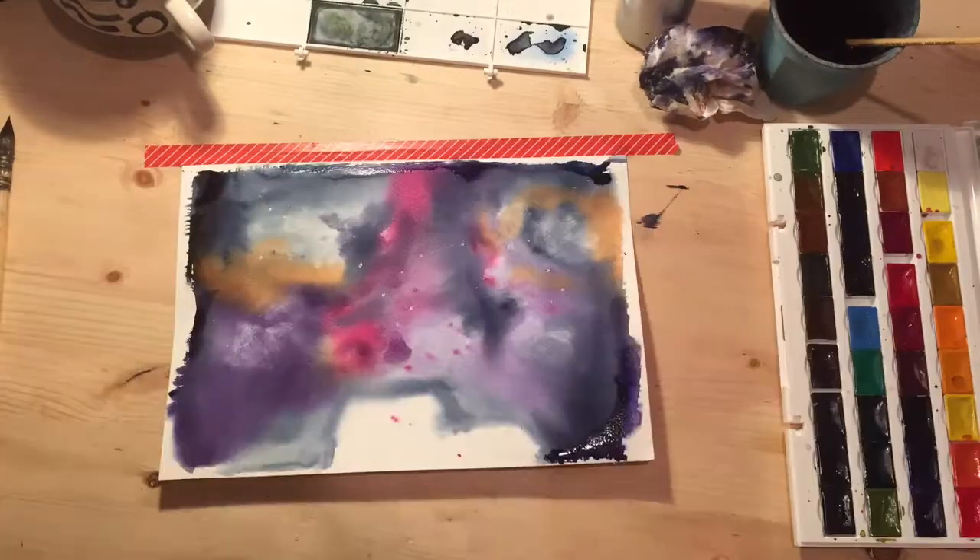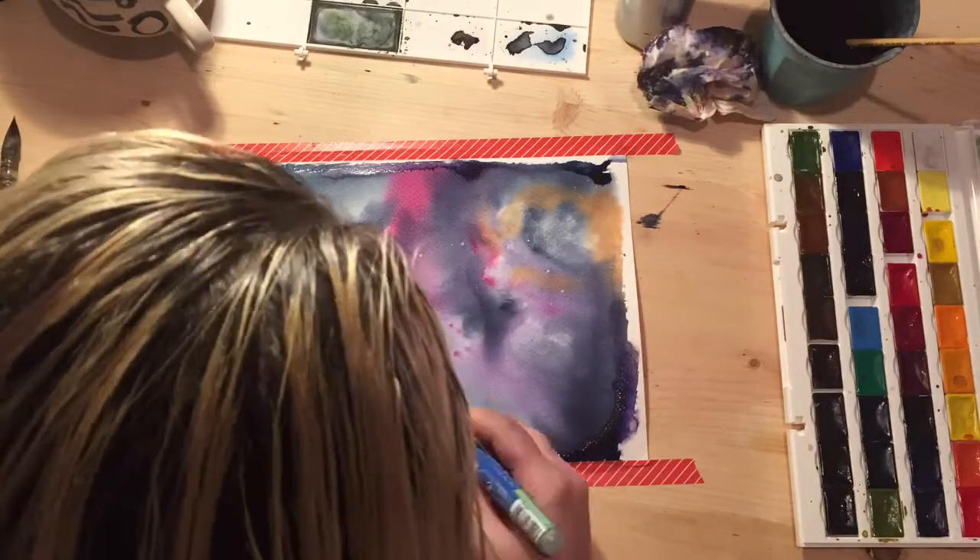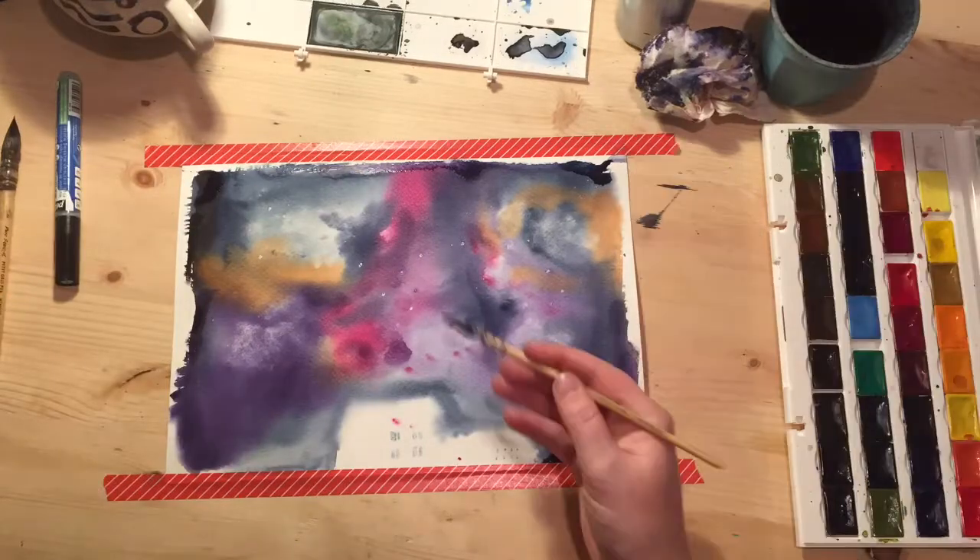Hair dry between stages just because it gets it done faster. Tape your page down if you need to.